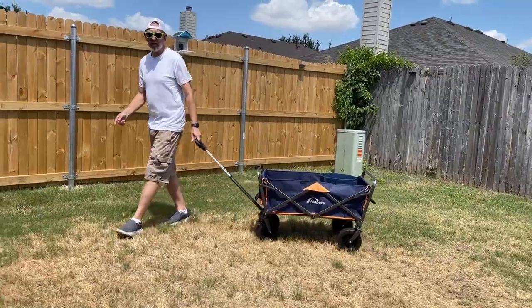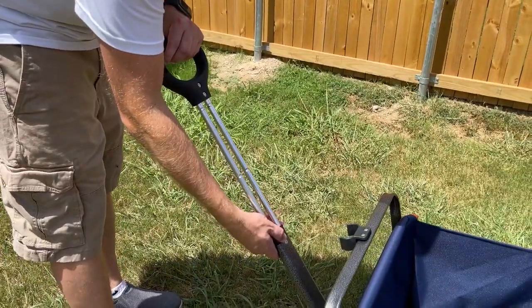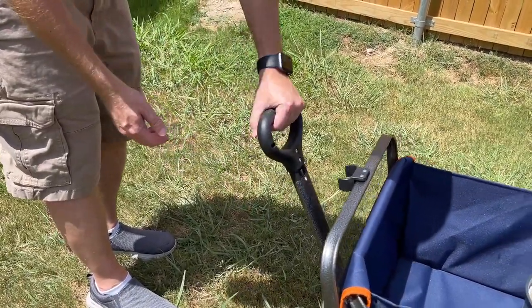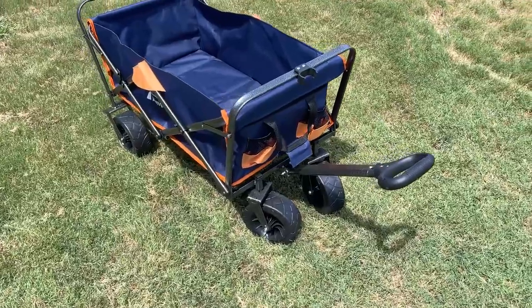There's your gardening stuff in here, your lawn stuff, carried around the yard. Now here's how you close it — you just hit this little latch, press it in, close it, and it locks. There it is, the Aimpoda beach cart right there.